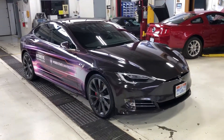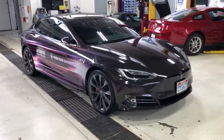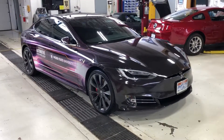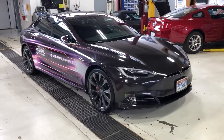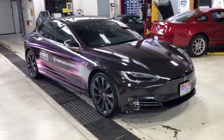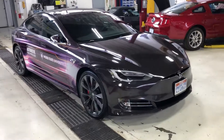Hello everyone. Today I'm just going to do a walk around of this 2018 Tesla Model S P100D. This has the upgraded hardware sensors for your version 9 autopilot. I'll quickly introduce you to those and give you a location and a quick explanation.